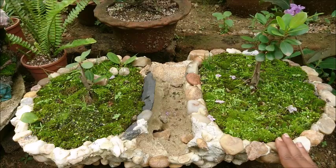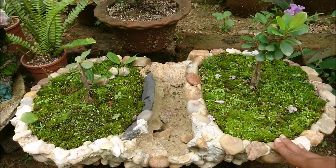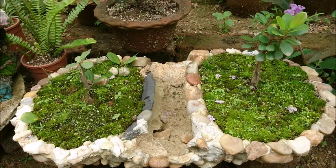If you have a rock, there will be mosses that you can collect. If you have a moss near a river, there will be mosses that you can collect. In this video, I will show you where to collect the mosses.